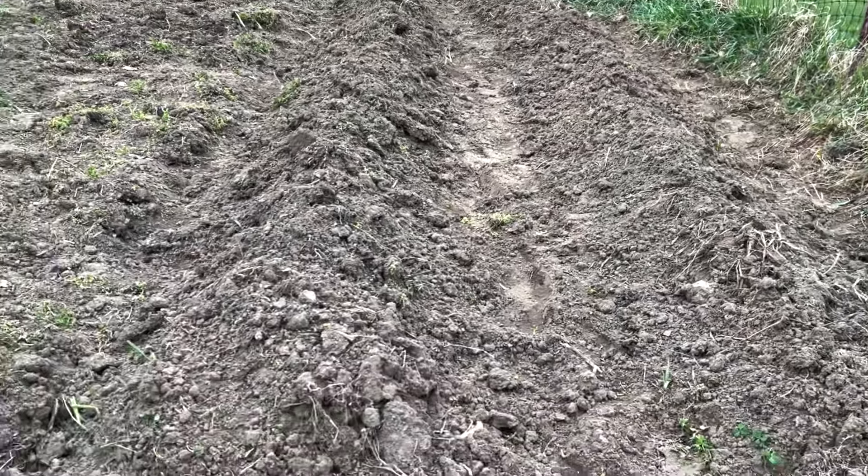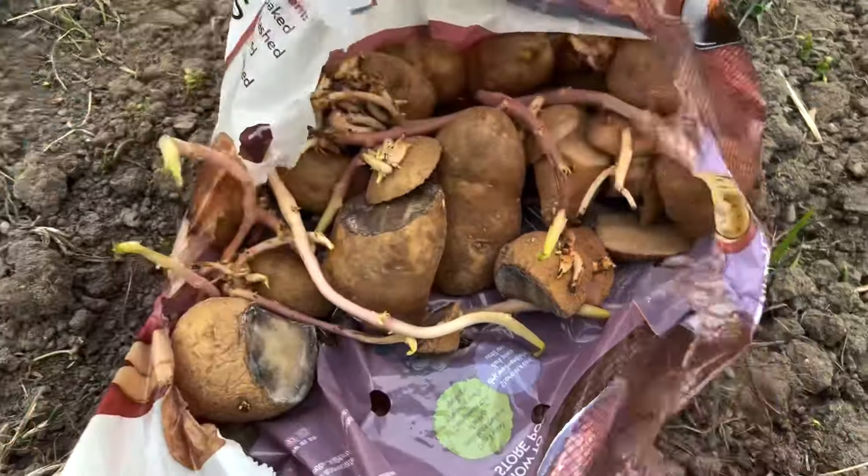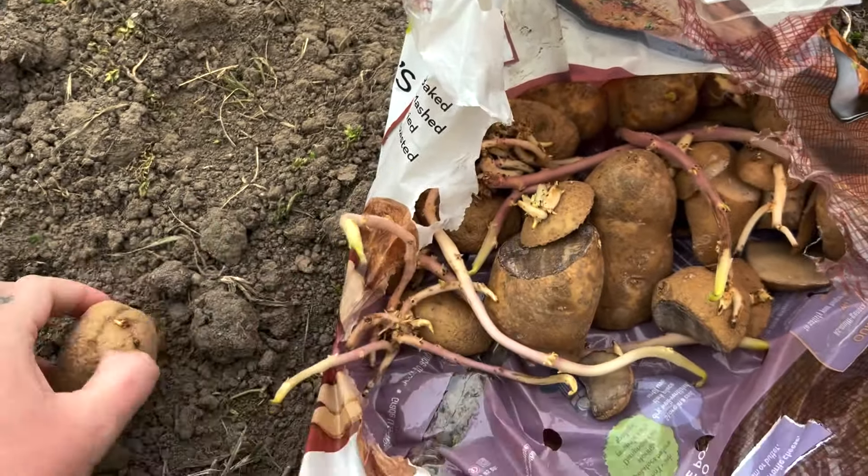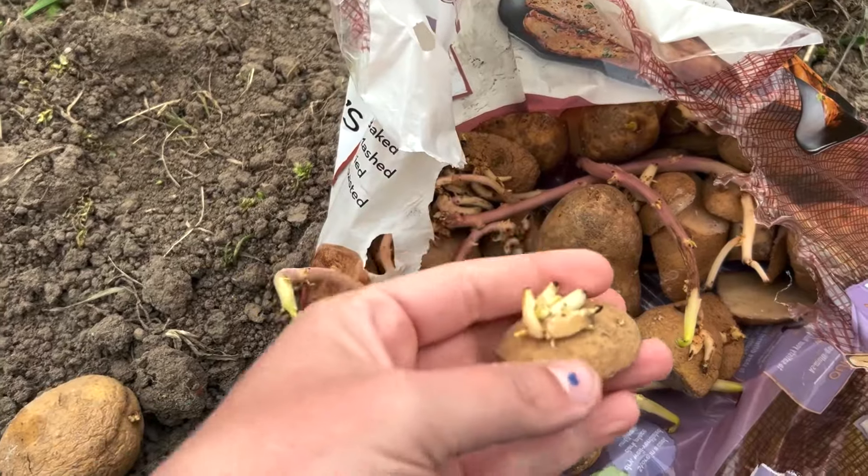Yesterday I prepped my mounds — my two rows for my potatoes. They're about a foot deep of really broken-up dirt, that way the potatoes don't have to work too hard to get big and go down.